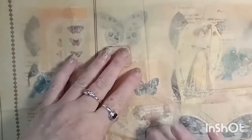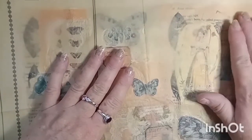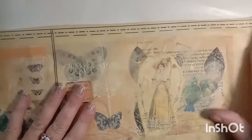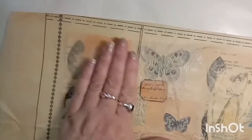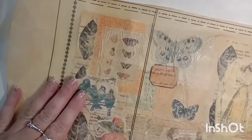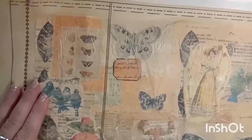Then I just lay down my tissue paper - my old sewing pattern - on the top, and I'm just gently pressing down with my fingers because if you press too hard you might rip it. Just press down gently, and I wasn't too worried about any wrinkles because I like the added texture that it gives.